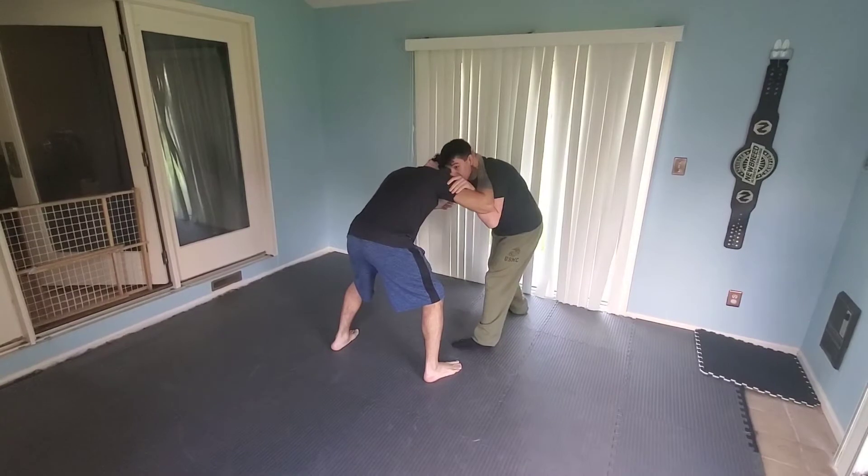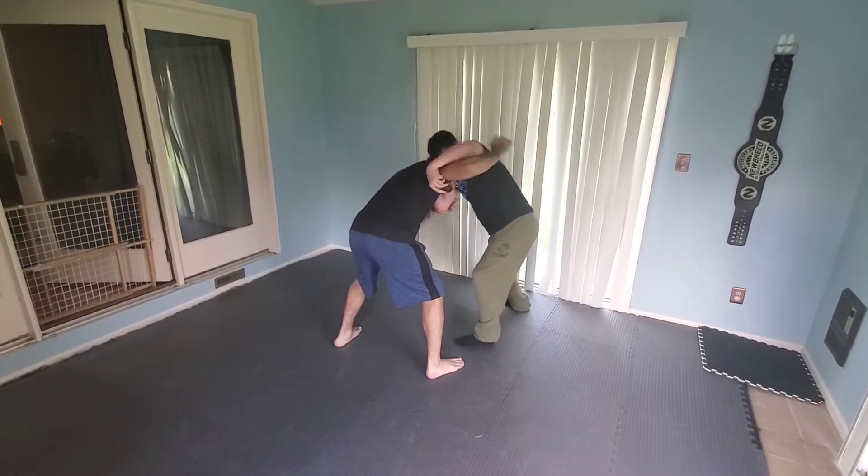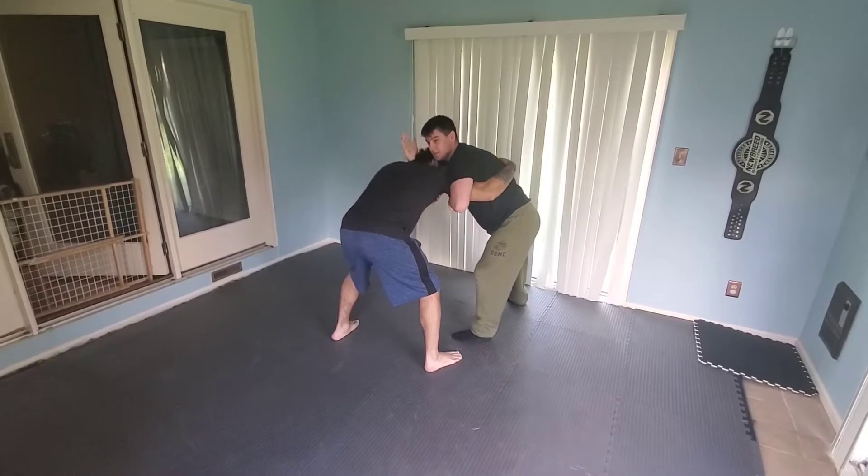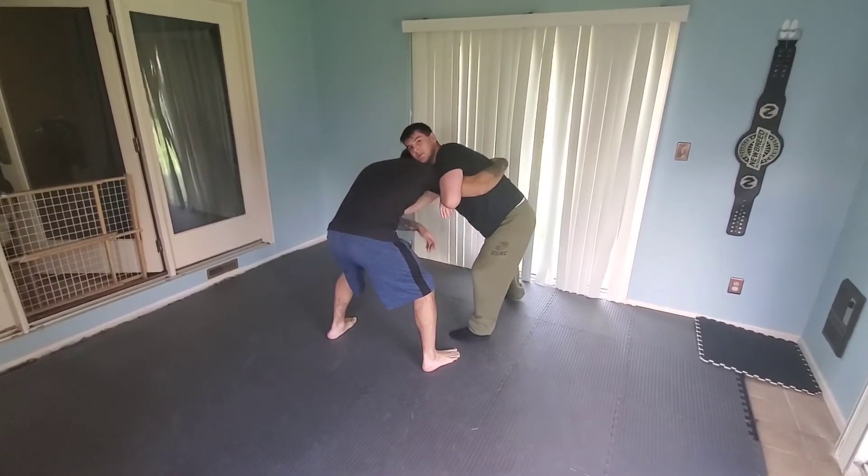Fade out this step right here. As soon as he hits that step, at the same time I'm shooting my arm over — it should be one fluid motion of pull and shoot. At the same time, my collar hand is going to come under to my underhook.